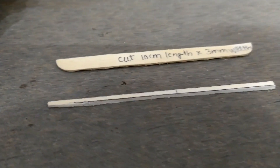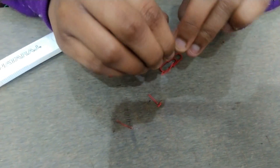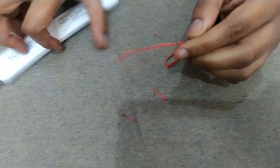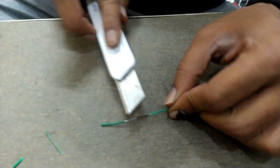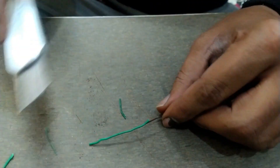Now take an ice cream stick of length 10 cm and 3 mm width. Now take paper clips, make them straight using glass, and remove the outer cover layer. We have to use the outer cover layer, so remove it carefully so we can use it later.